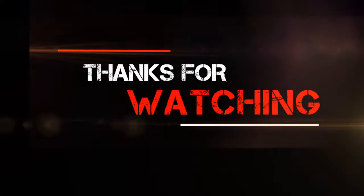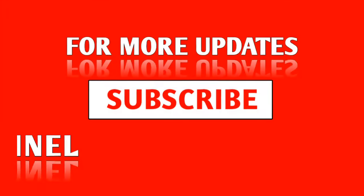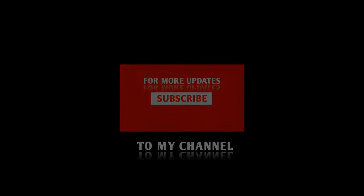So what do you think of the Apple Watch Series 9? Let me know in the comments, and don't forget to follow 5M Tech for more Apple coverage. Thanks for watching, and I'll see you next time.